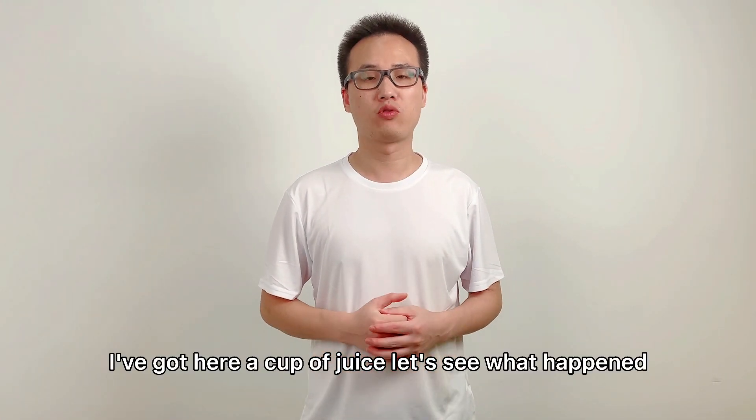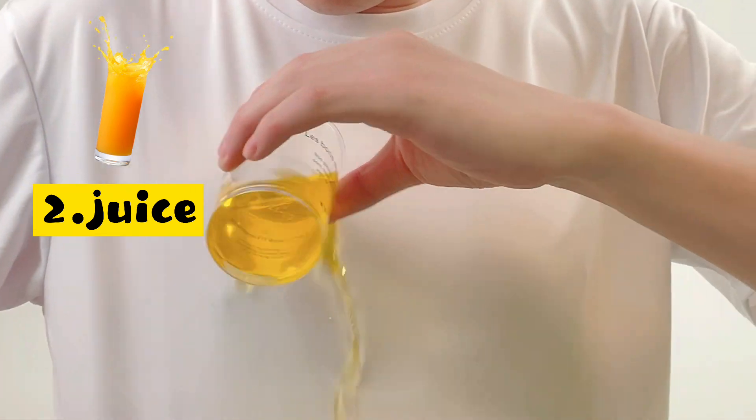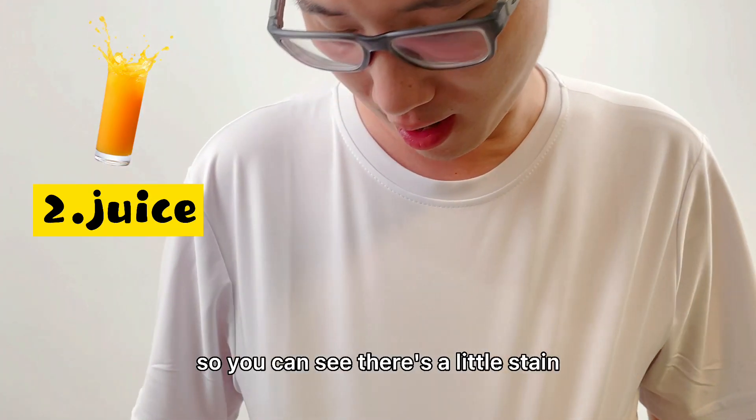For the next test, I've got here a cup of juice. Let's see what happened. You see there's a little stain.